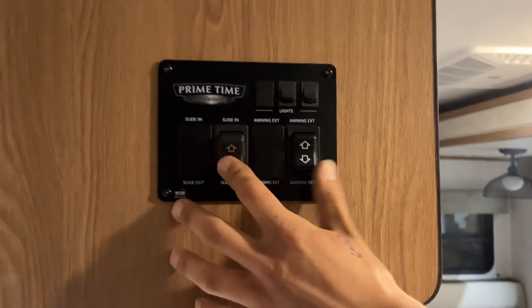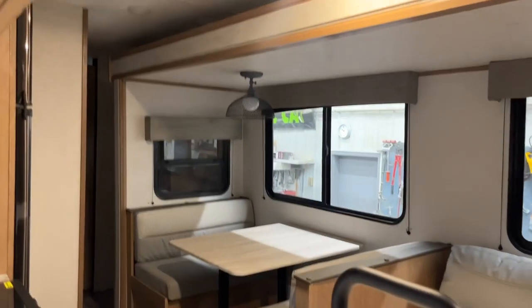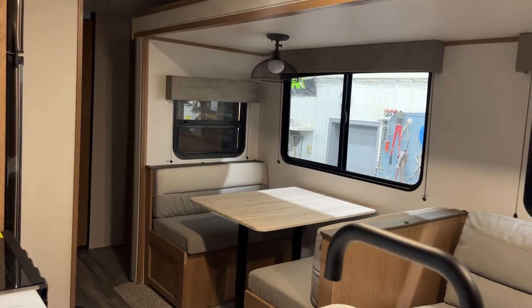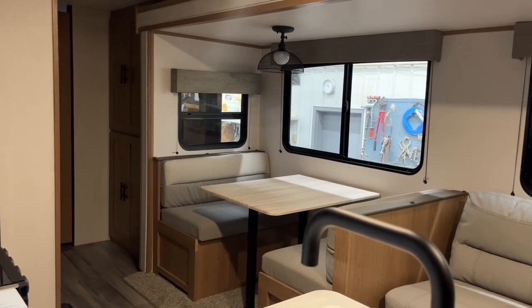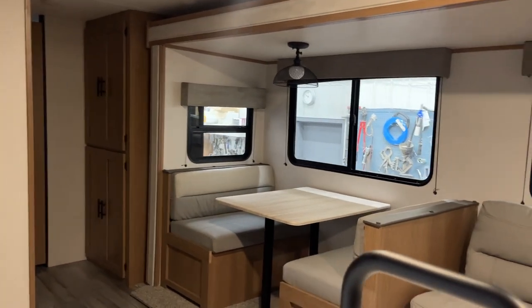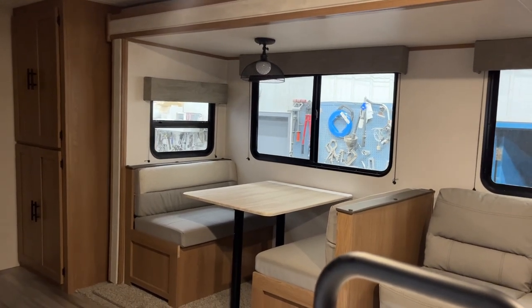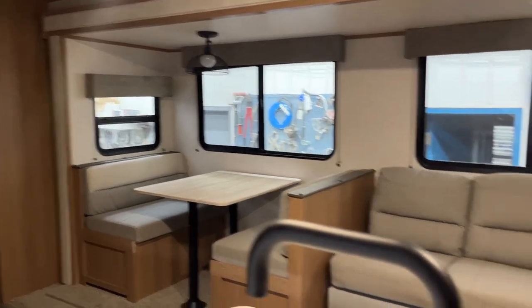The slide-out switch works pretty much the same way — it's just on the left side here. Just press and hold the bottom of that and your slide will make its way out. Once that slide's fully extended, you're going to hear some clicks on the motors, showing that they've reached their stall.